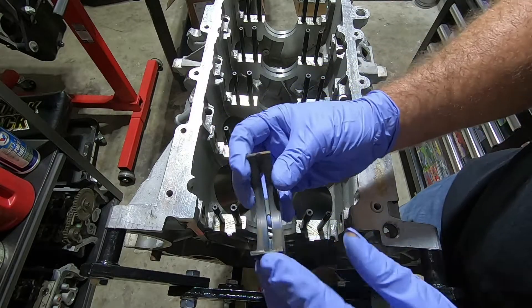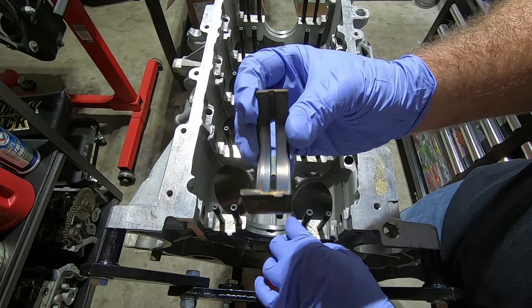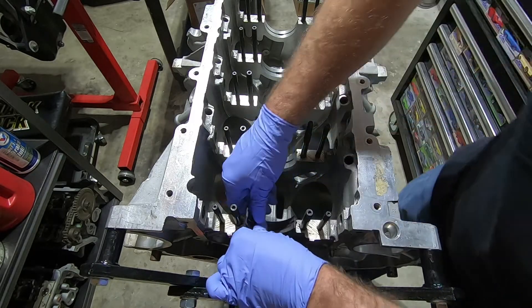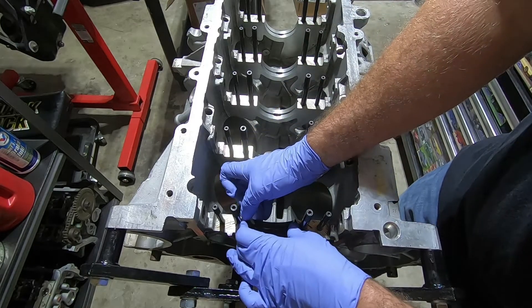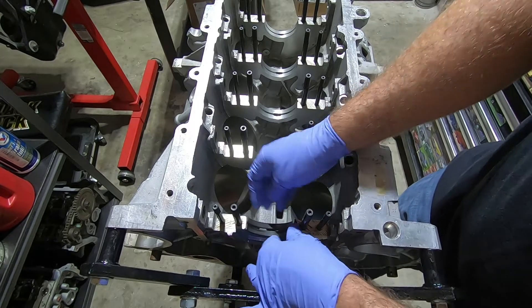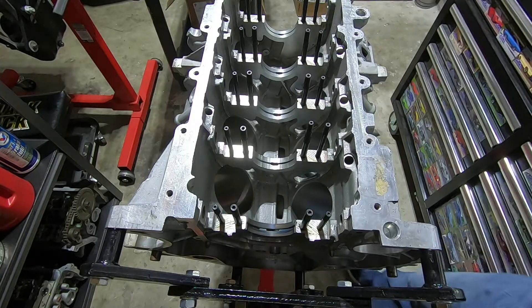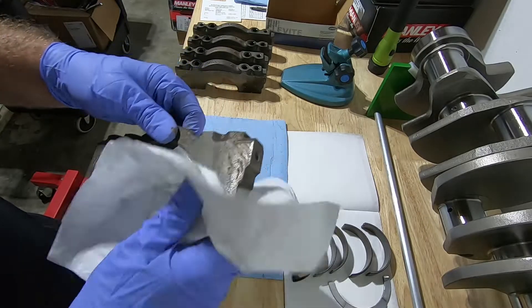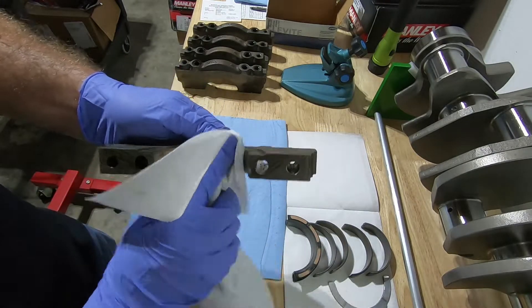Starting with number five — if you look closely there's a little tang, and there's going to be a little hole in the block for the tang to go in. Put that in first, make sure it's level with the block, then squeeze it in and push down at the same time. Before putting the remaining bearings in, wipe down the flat surface where each bearing goes.